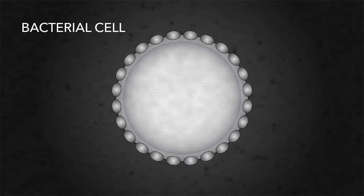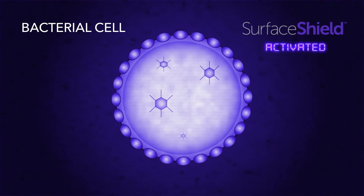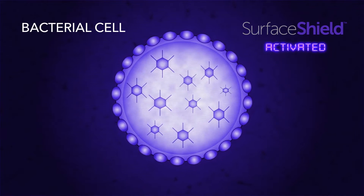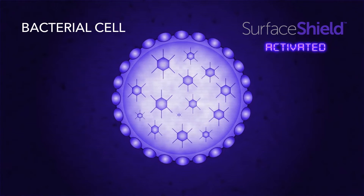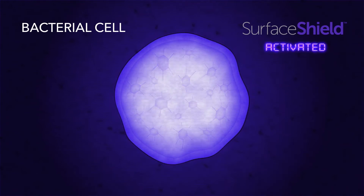Vive Light shines on the bacterial cell and activates an excess of reactive oxygen species within the cell. The buildup of these molecules is toxic, which causes cellular damage and the death of the cell, rendering it harmless.